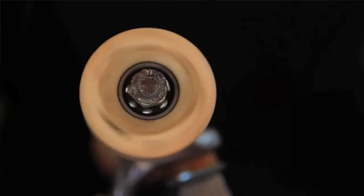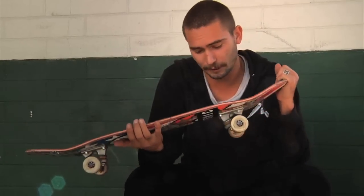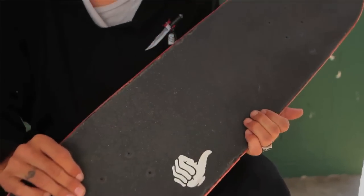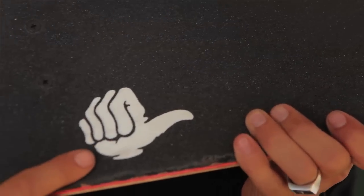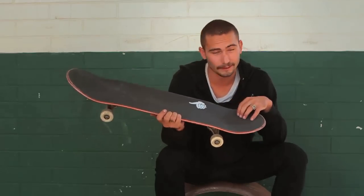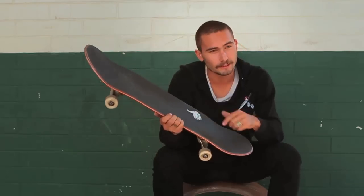I skate Bronze bearings because they're the fastest and the tightest team out there. I skate Bro Style grip because all my bros are sick and it keeps my board on my feet. I just do the Bro Style white thumb. If they come out with something sick with a white something, I'll do that — but just black. Keep it black. Maybe throw a line on there, HK style.